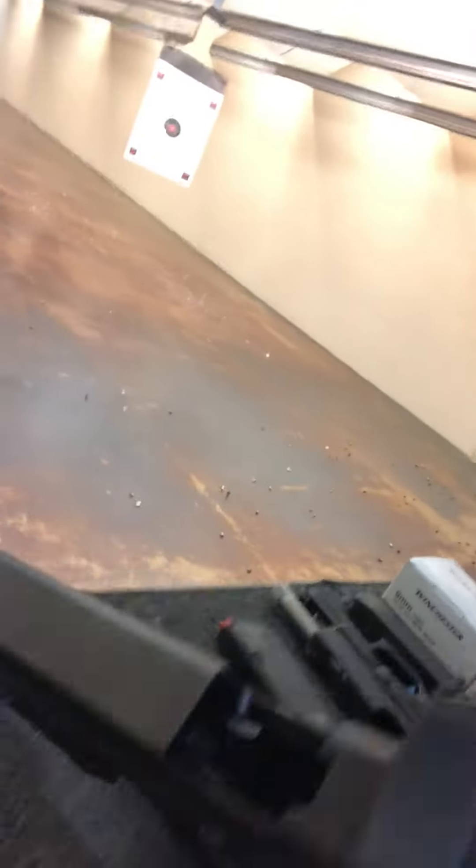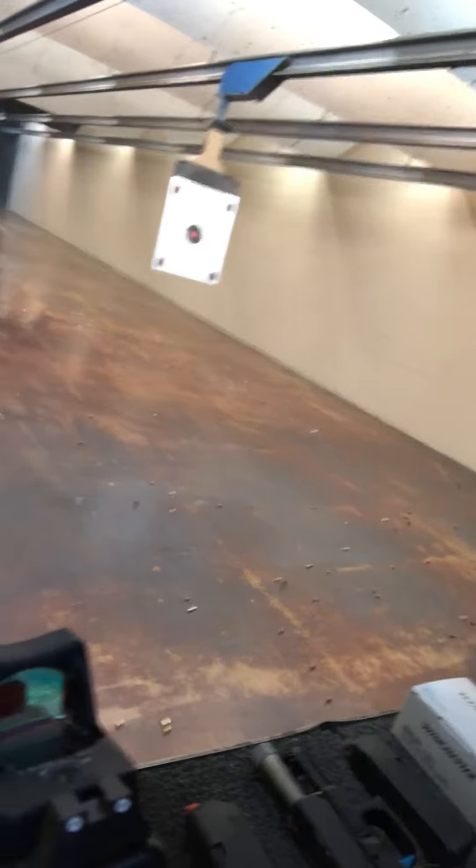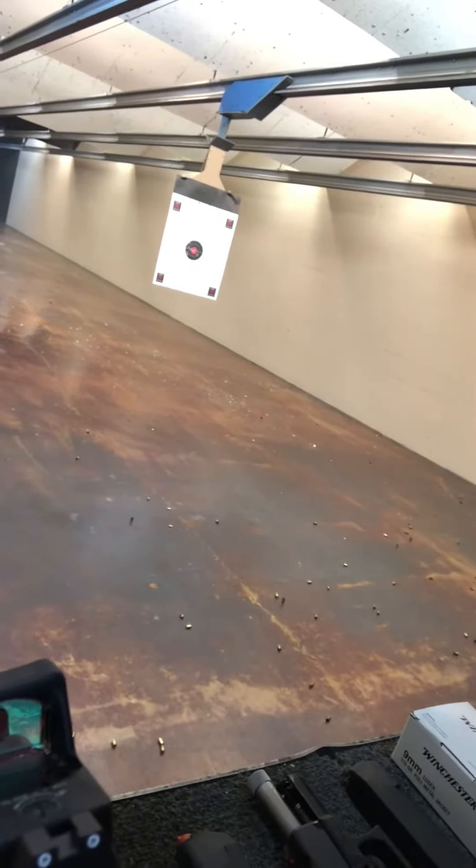This is the new Gen 5 Glock 34. This will be the very first two shots fired. Just got the Trijicon RMR — this is the Type 2.